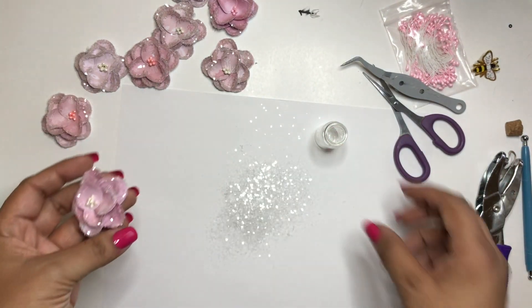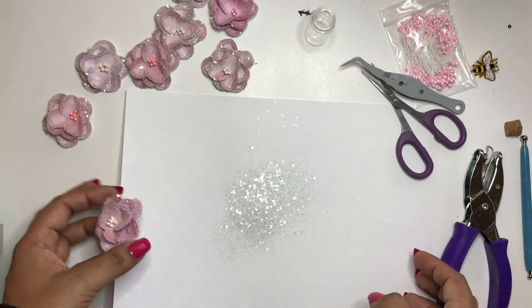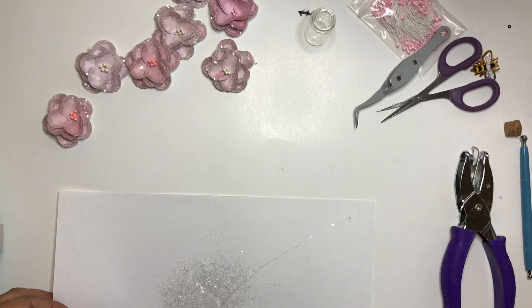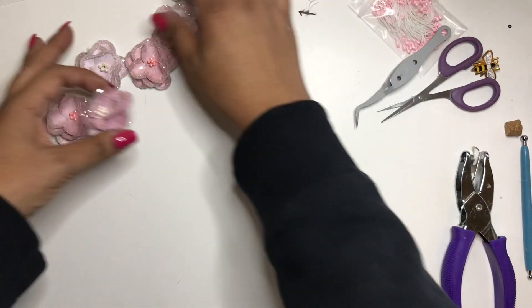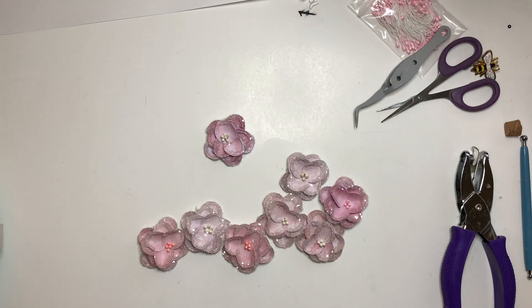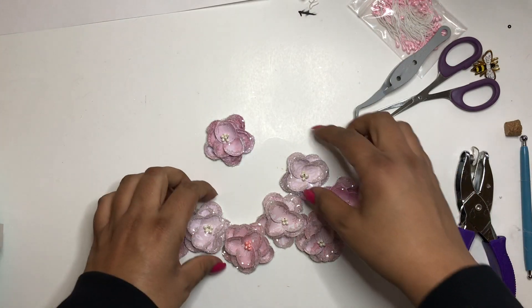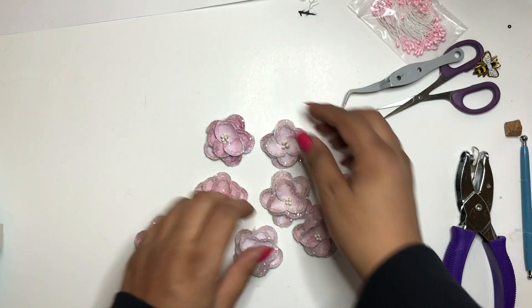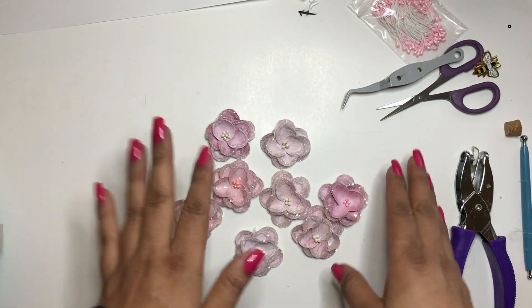That's the video for today, you guys — I hope you enjoyed that! Go ahead and make your own Christmas flowers for this season. I'm starting to get ready to build my Christmas stash, and I will be showing you that very soon. Hopefully you enjoyed this — I will see you guys in the next video. Bye!